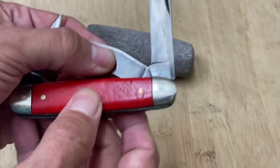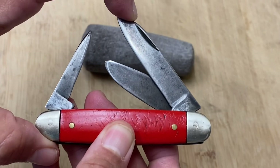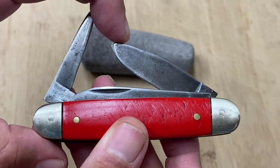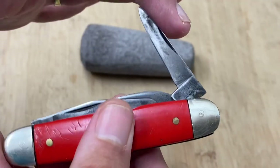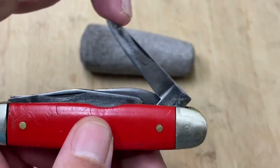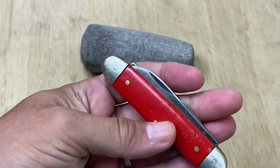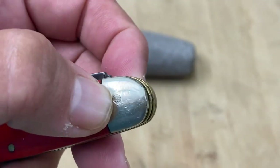This has three blades like Stockmans do. It has your regular main blade right here — it's got a lot of use on it but it's very sharp, so I'm going to be careful. No snap on that. It's got the spay blade, which has also had a lot of use — little bit of snap. And then instead of a sheep's foot or an awl, it has a pin blade right here, which is another configuration that some Stockman knives have.